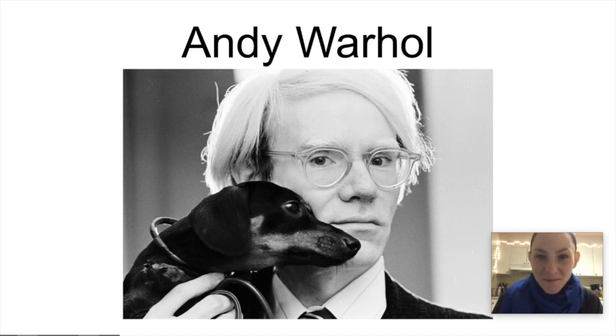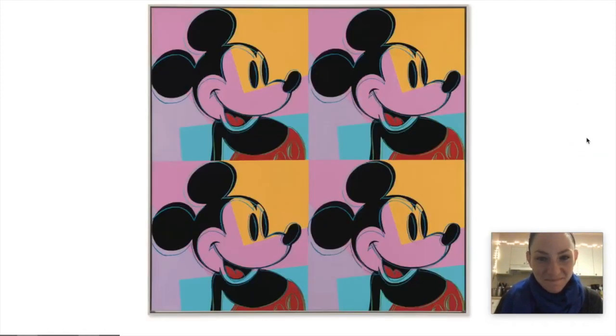Our artist of the week this week is Andy Warhol. Here he is with a dachshund. Andy Warhol was a pop artist, meaning he used a lot of images from popular culture — so things that people could recognize.